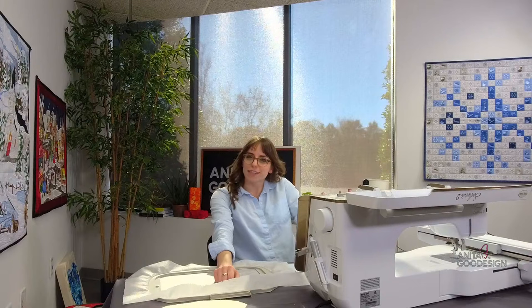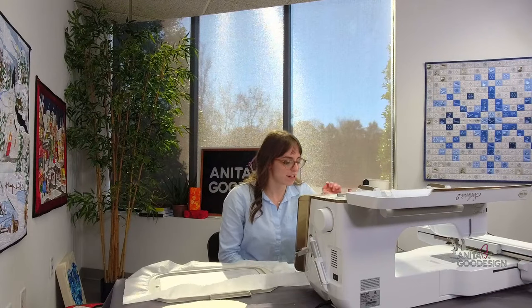Let's pop into the comments and let us know where you're watching live from, how your day has been. It's two o'clock here in Charlotte, North Carolina, so of course we had just finished lunch. What better time than to do a little afternoon stitch out with everyone on our Thursday?